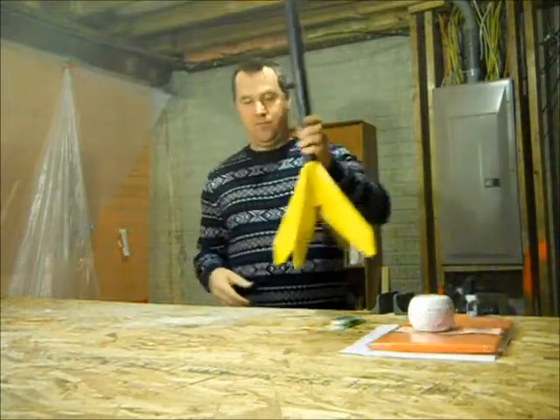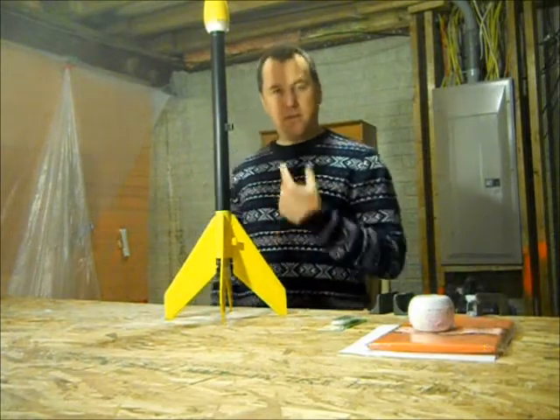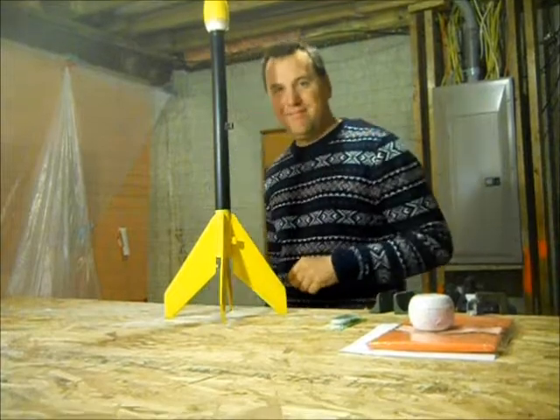I think it'll fly good, and I'll post that video when I get the rocket engines. Thank you very much, bye!